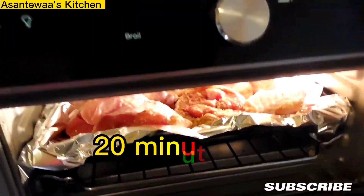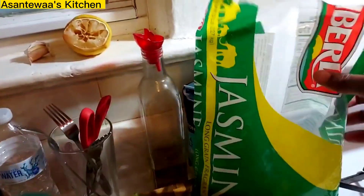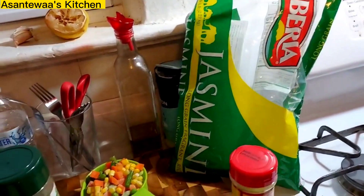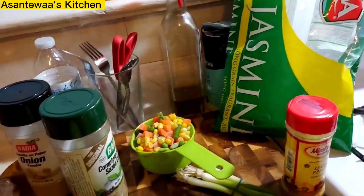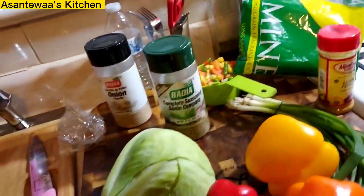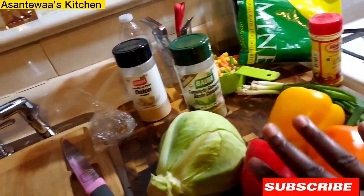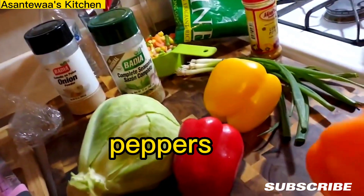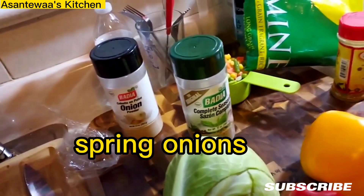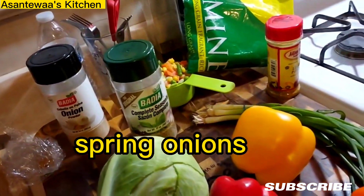This will broil for 20 minutes. I have my jasmine rice there. Meanwhile the turkey is in the oven broiling — you can fry them if you want. Now we have jasmine rice here, we are going to cook fried rice. I'm going to prep all the peppers and the cabbage and spring onion, put it together quick quick quick.